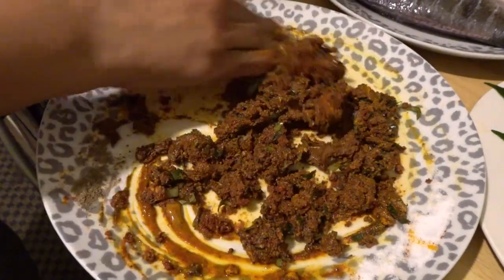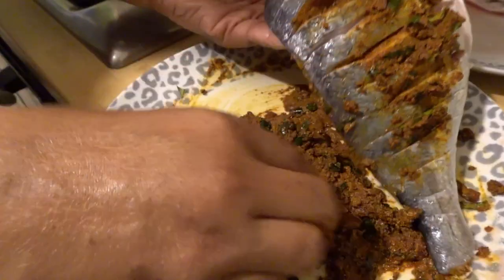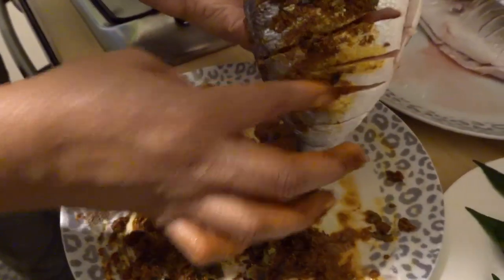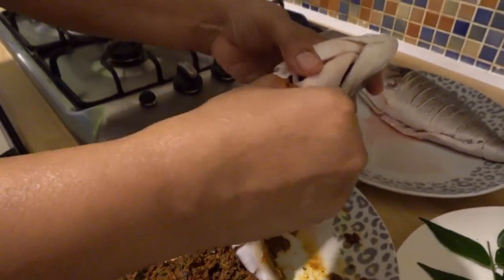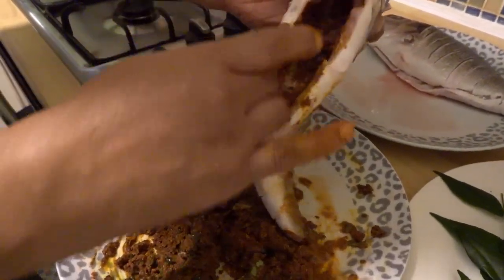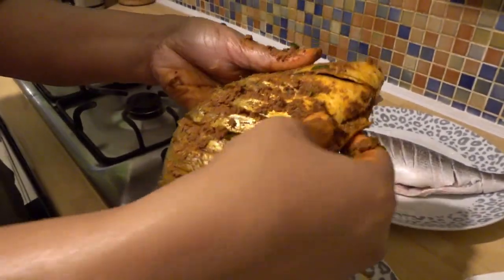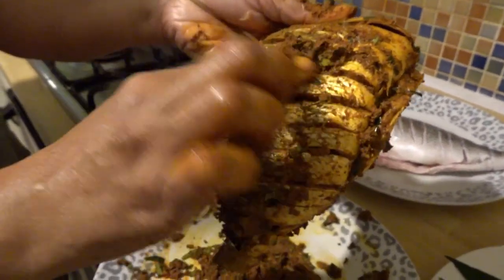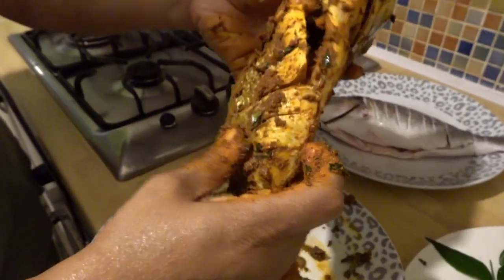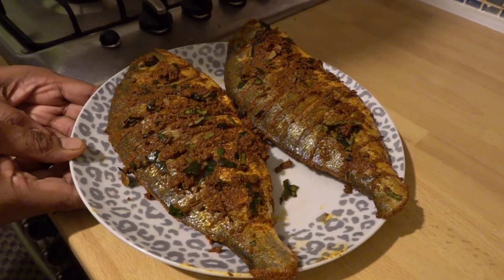Mix the powder with the meat, add the meat. Add the masala and mix it. Now add the meat to the pan.